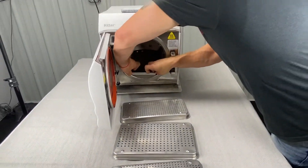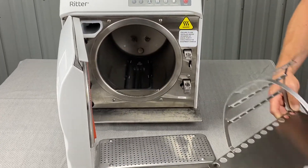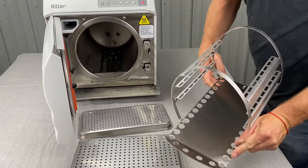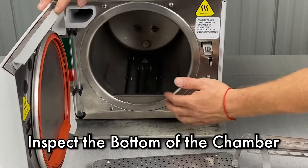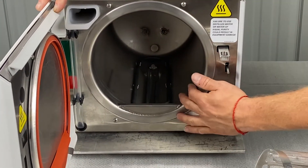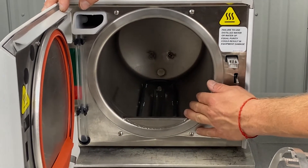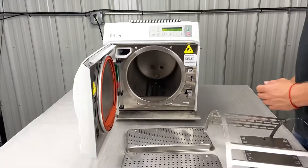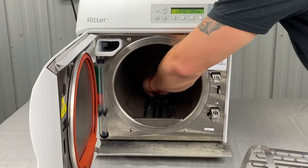You're going to pull the rack and tray plate out like so. Obviously make sure that's clean. Now we can inspect the bottom of the chamber and make sure that you don't see any paper under there, any needle tips, any plastic or rubber. Whatever you may be sterilizing, pieces can break off and fall off, so you want to keep an eye on that.